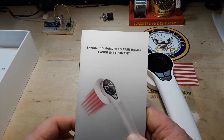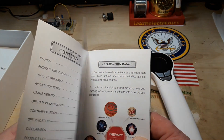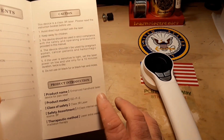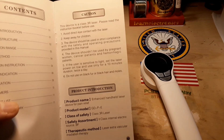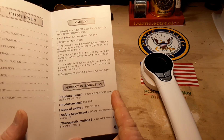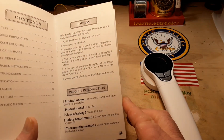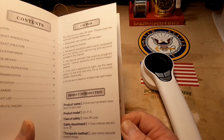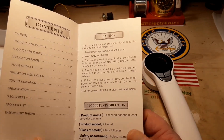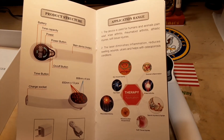We got 'Enhanced Handheld Pain Relief Laser Instrument.' Class 3R laser. 'Enhanced Handheld Laser Device for Pain Relief.' 'GDPE Class 3R Laser.' 'Internal Electric Source.' 'Laser Extravascular Irradiation Therapy.' Now, that sounds like hooey to me, but I don't know anything about it, so maybe it works. We'll just evaluate the electronics.